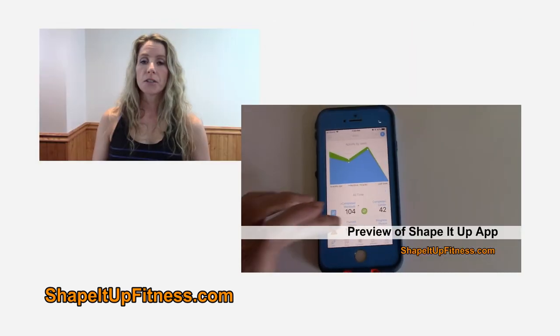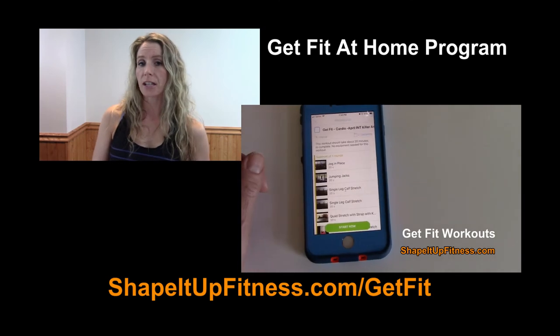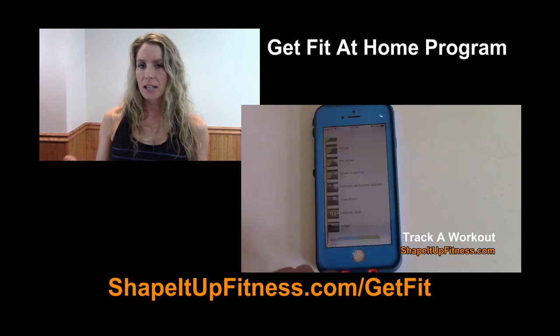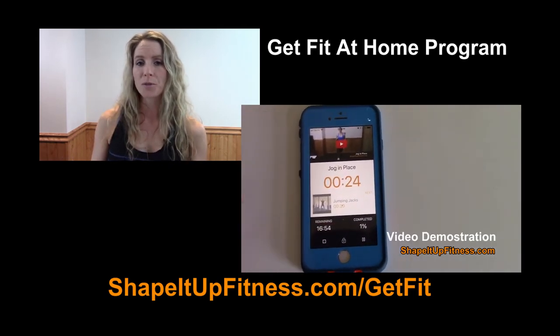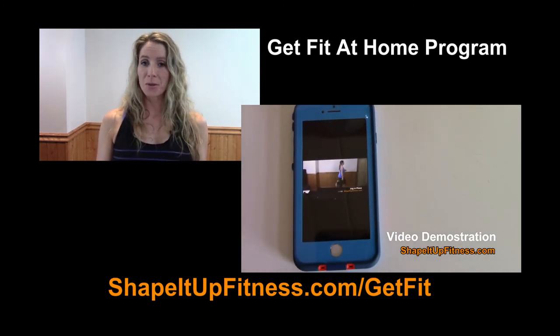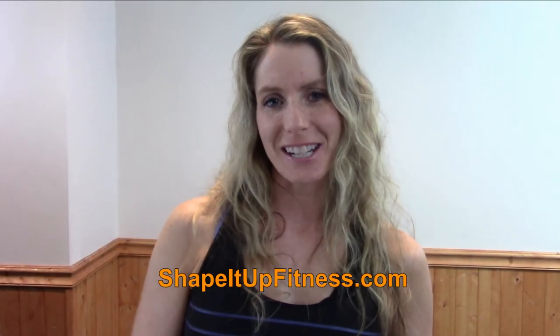Those are my easy weight loss tips for the summer. If you have an easy weight loss tip, please leave it in the comment section below — I would love to hear from you. If you are looking for accountability in a fitness program, go ahead and check out Get Fit at shapeitupfitness.com/getfit. It's a very easy to use program that you can use anywhere in the world. If you like this video, please give it a thumbs up and share it with a friend. Remember to get fit, be fierce, and have no limits. I'll see you in the next Shape It Up video.